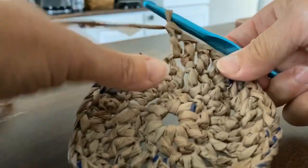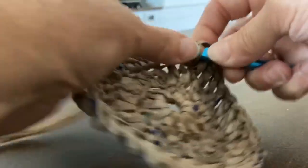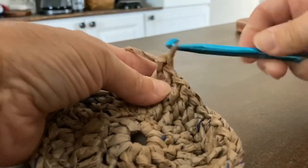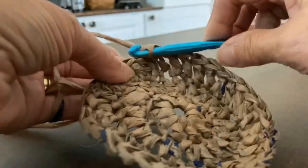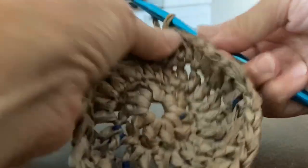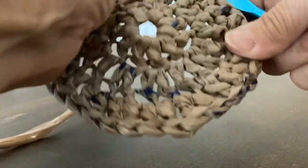Yarn over, insert my hook, pull up a loop, yarn over, pull through two loops on my hook, yarn over and pull through the last two, and I have a double crochet made. Now I'm just going to slip stitch into my beginning double crochet and finish that off, and I'm all through with my coaster. I'll cut off a strand and leave a nice long tail so that I can weave that in to the end.